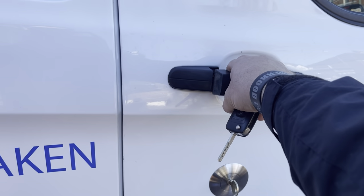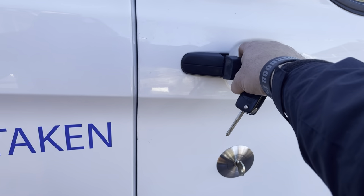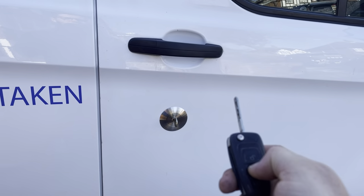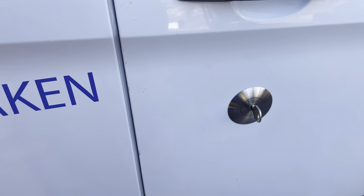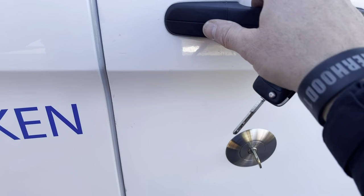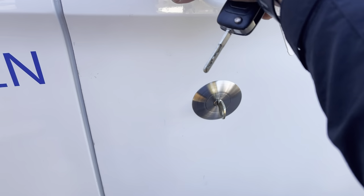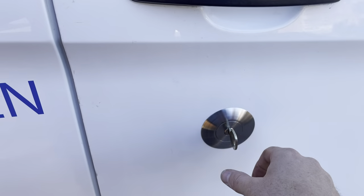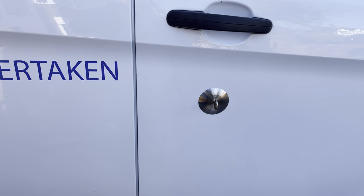Let's give this a go. It's locked at the moment. It's working. Locked again. Now let's try the key. Open. Locked. Lovely, that's all done. All that leaves me to do now is put one of my little key tags on, and then this job's done.